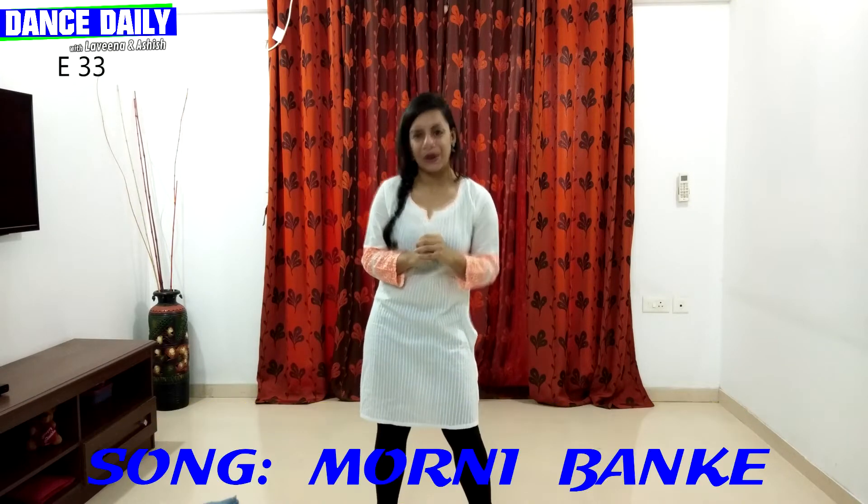Hello everyone! Welcome back to Dance Daily. We are watching our first episode — my name is Laveena. And in today's episode, I am going to teach you Bollywood-Bhangra fusion on the song Morni Banke. So let's get started.